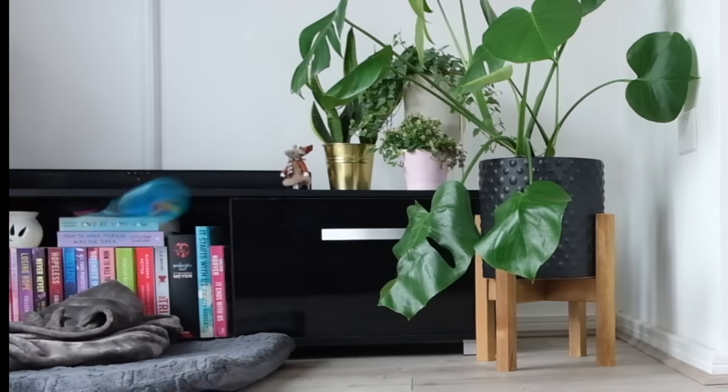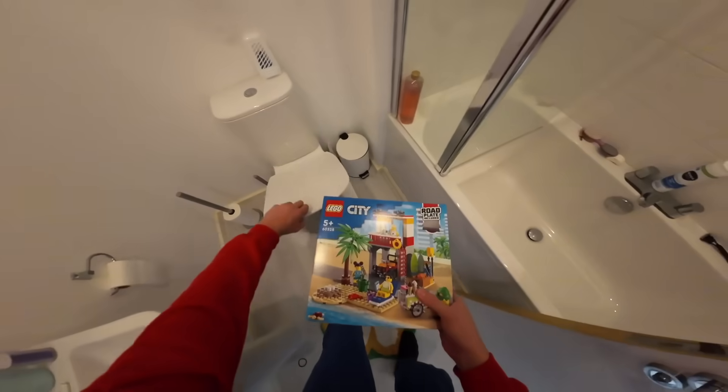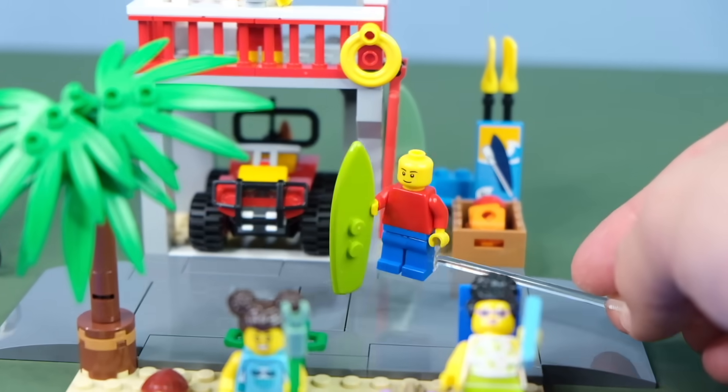That thing flew! Now it's time to see what happens if we just zorb down the stairs in my house. I can only imagine how dizzy the minifig must feel. But we're not going to stop here as we have a lot more extreme sports to try today, like going to the local beach to grab a surfboard and try to hit some waves.